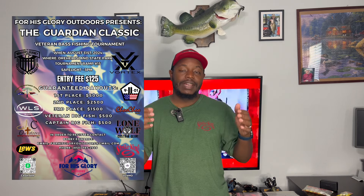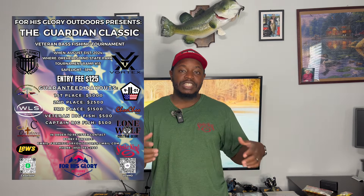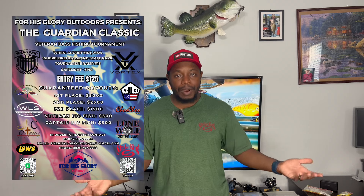Before we jump into the video, I want to talk about a tournament coming up here on Lake Murray at the end of August — the last week in August. It's called the Guardian Classic. This tournament gives back to our veterans. A regular boater gets paired up with a vet, you take them out fishing, it's from safe light to two or three o'clock, and it's guaranteed three thousand dollars for first place. Last year the tournament was awesome — they had Daniel McGee from the NPFL, amazing food, and great raffle prizes. Strike King and Lure gave out a whole bunch of stuff.